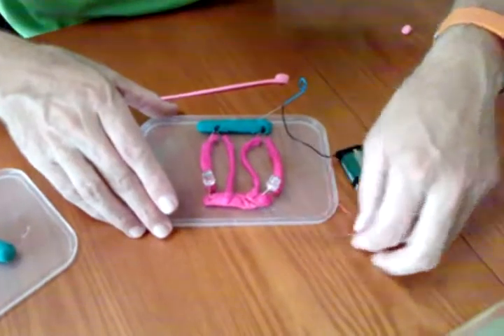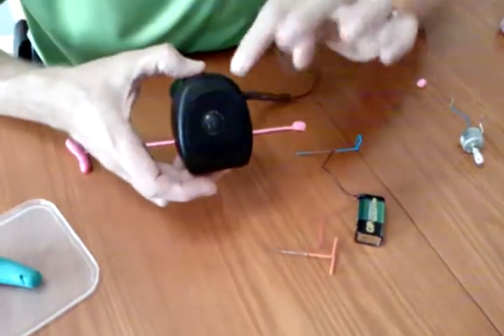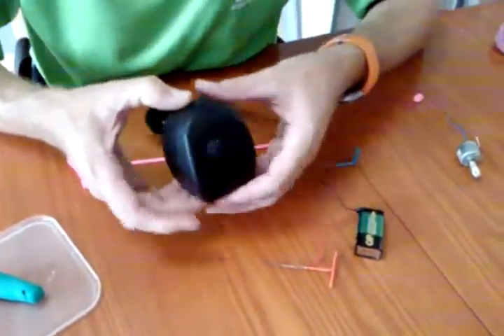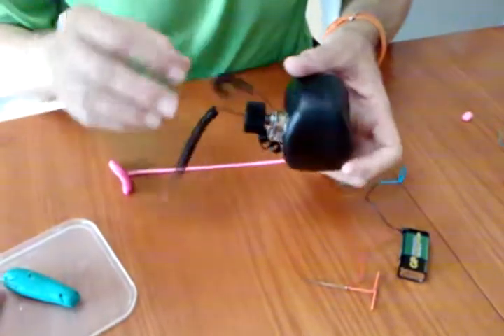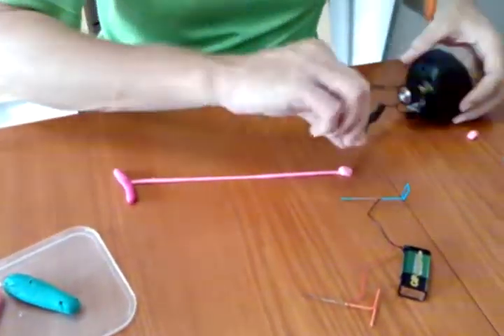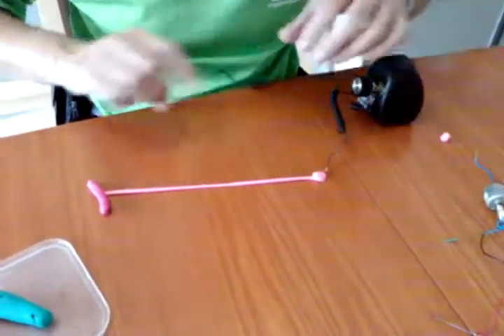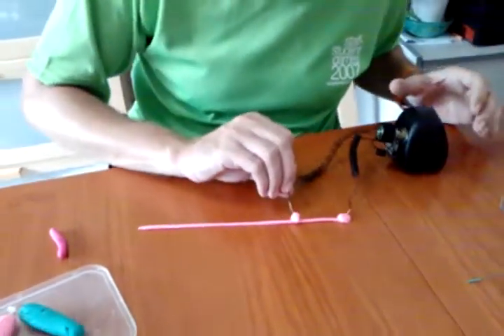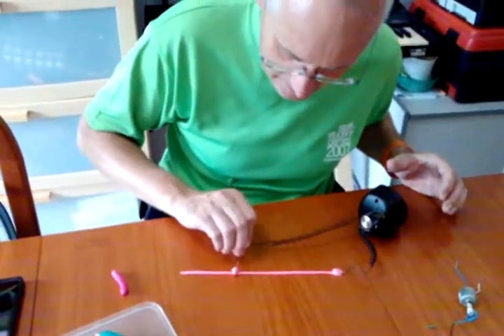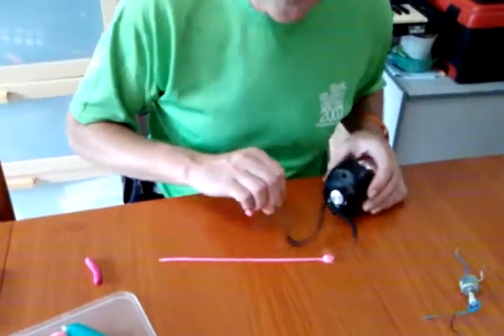But wait, there's more! We can combine with a little bit more technology. This little device here has a microprocessor inside, which is programmed to make a nice little sound — you turn the control. Why not use Play-Doh instead? We just connect up one side and connect up the other side. What tune would you like me to play? Technology and art combined. Enjoy playing with Play-Doh.